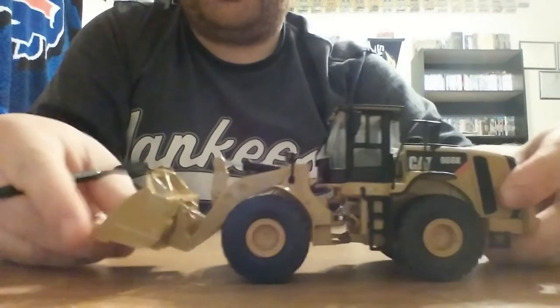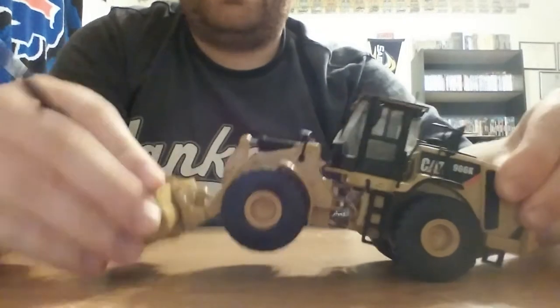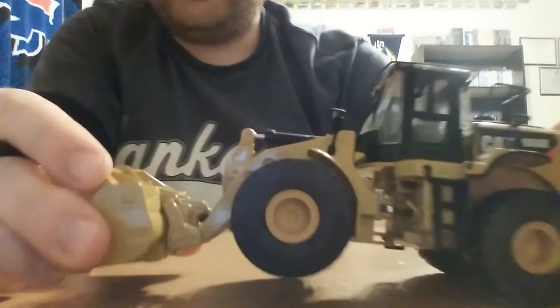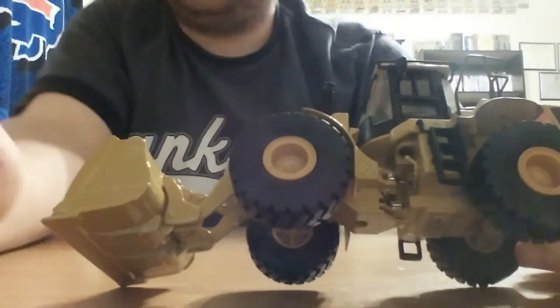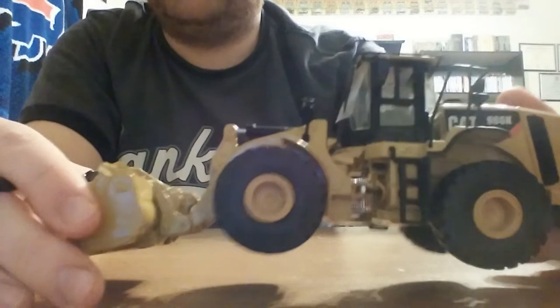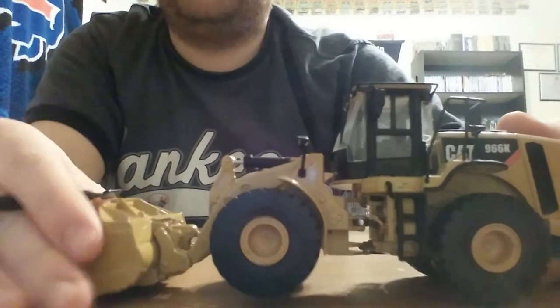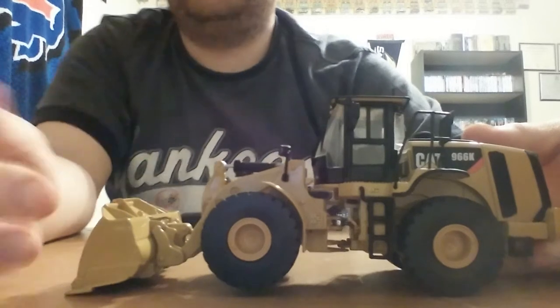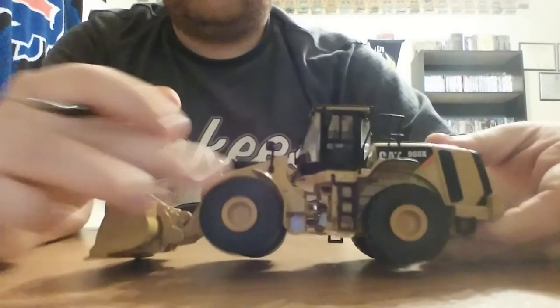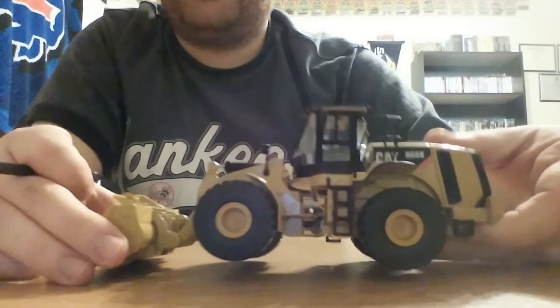Taking a closer look at the machine, it does achieve a very good cut angle. Right here is a small pin that, if you want to, you can remove the bucket — very similar to the 972K. However, you will scrape the paint off the end of the pin. The tires have a nice, aggressive tread pattern on them.